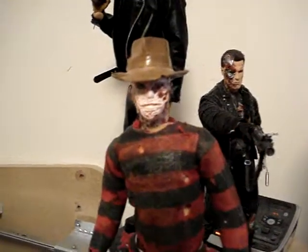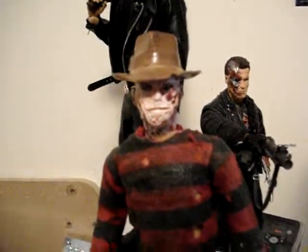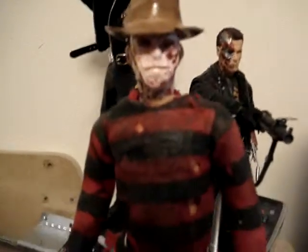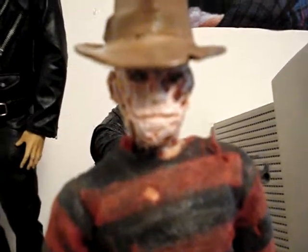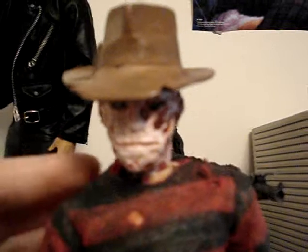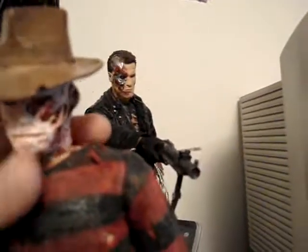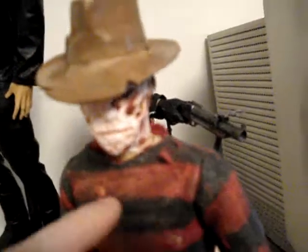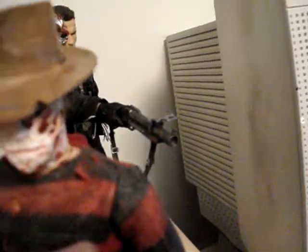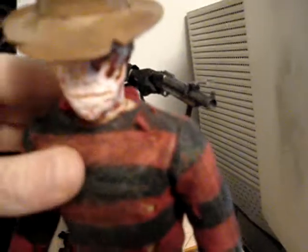I got the idea from a guy called One's Customs. He's got all his scars where they need to be, and the sweater is a Sideshow Freddy Krueger sweater that I colored — painted it differently, dirtied it up, cut it at certain areas, put holes in it, and tightened it because the new Freddy sweater is kind of tight.